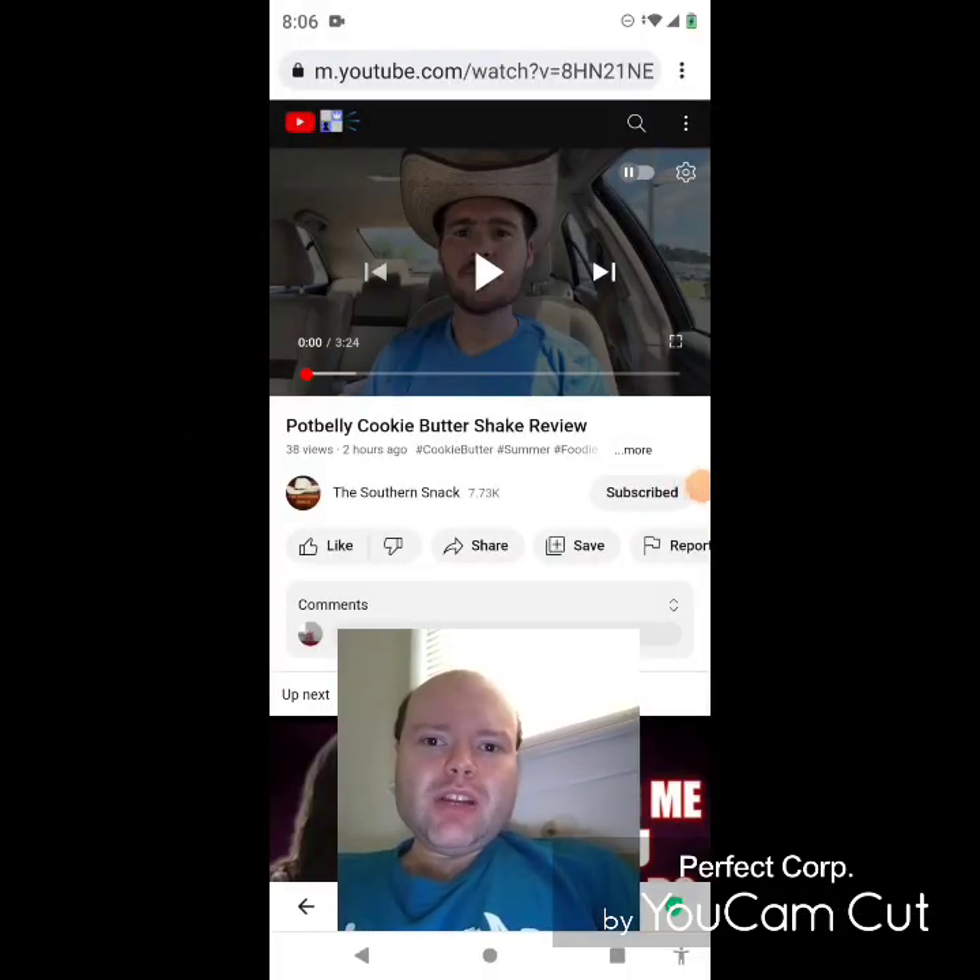Hey YouTube, it's Michael Lambert here. I'm back once again with another reaction video — once again reacting to the Southern Snack. In this video: the Pot Belly Cookie Butter Shake review. This is the second new one he uploaded today and I'm gonna react to it right now. If any notifications pop up during the video, I apologize and I will take care of them.